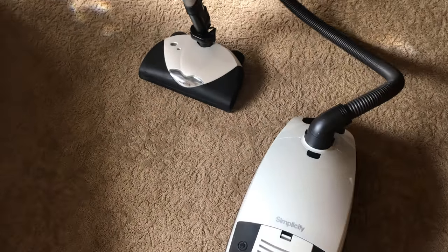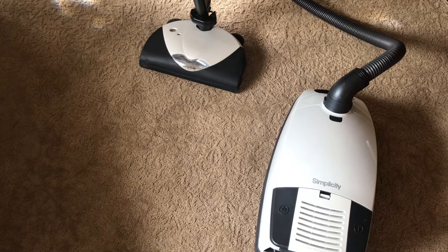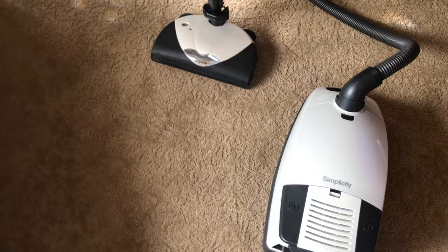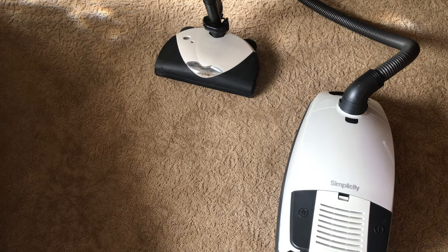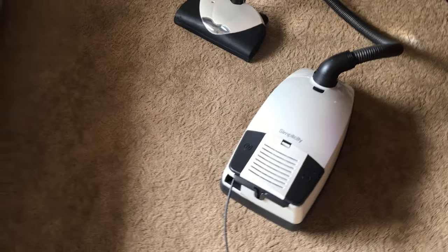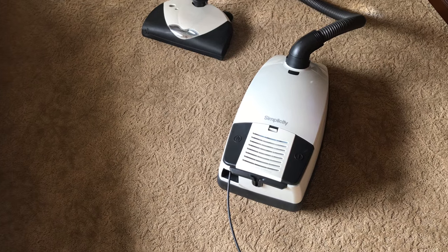Overall, it does groom the carpet very well — I like it a lot. It's probably the best grooming canister that I have. Second would probably be my Electrolux Ultra Silencer, then my Filter Queen as a close third, neck and neck with the Electrolux. The TriStar kind of just scoots across the surface. And because I have an earlier model Rainbow, it doesn't have a very phenomenal power head on it. I guess they redesigned the 360 brushes to be a little bit more efficient, but I don't have that.